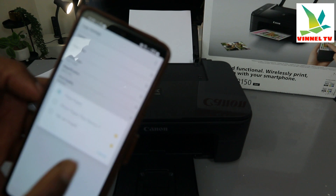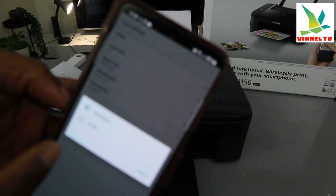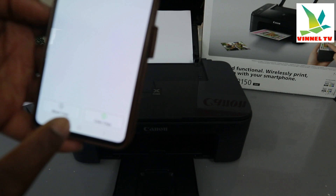Media type is plain paper. If it's photo paper, glossy photo paper, or inkjet paper, then you select accordingly. In terms of magnification, it's the same size. For print quality, you can save it as draft or standard. Then go back and select whether you want to copy in color or black and white.